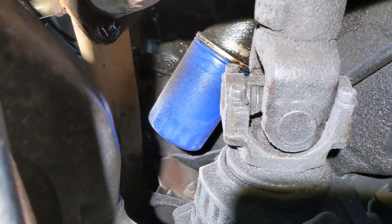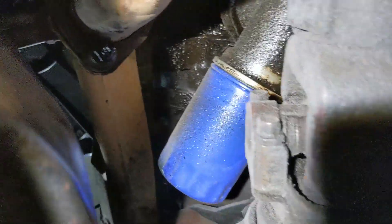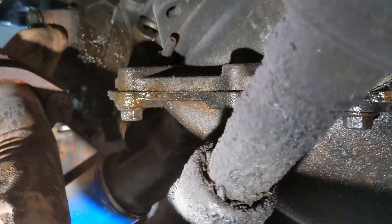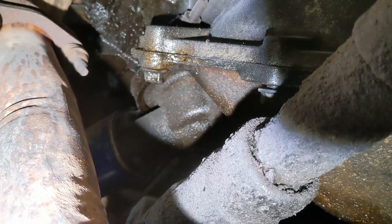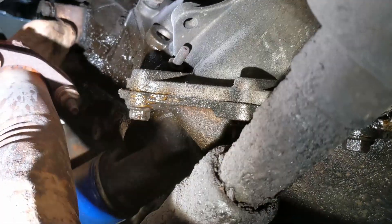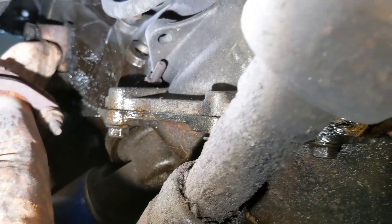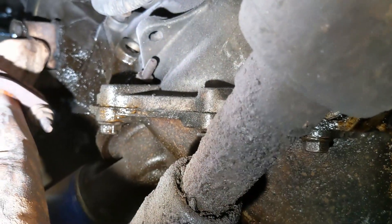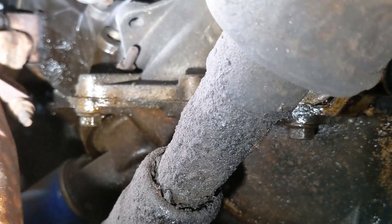Sliding underneath the truck, you can see the oil filter located just above the front driveshaft, which runs all the way back to the transfer case. That's the oil filter adapter bolted to the bottom of the block — it puts the filter over at an angle so it clears the driveshaft. You can also see I've got quite a bit of oil leakage up there, which tells me I've got a valve cover gasket that's leaking. I'll have to address that after the oil change.